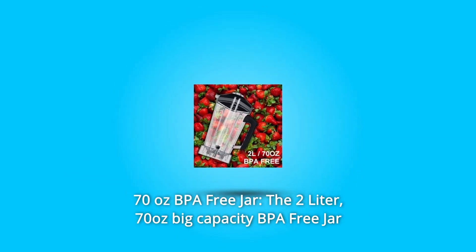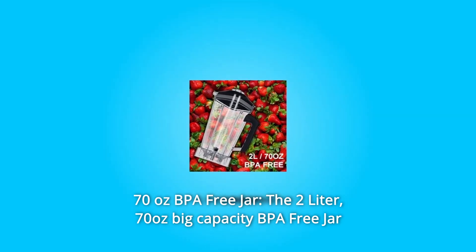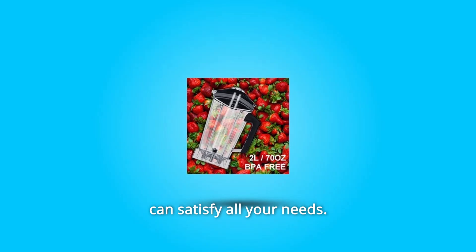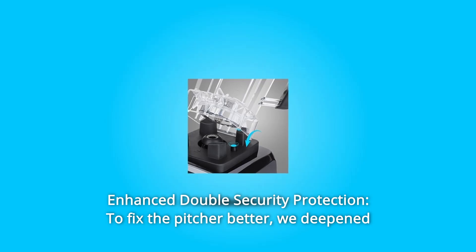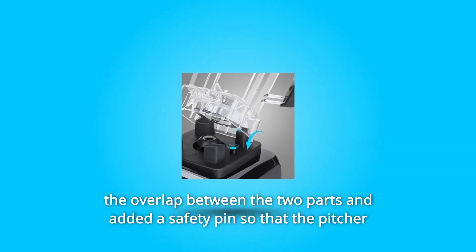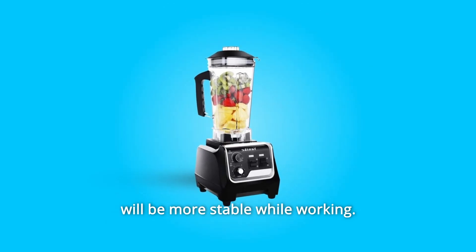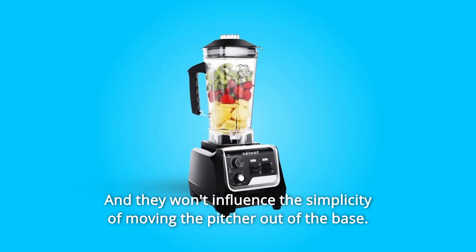Number three: 70-ounce BPA free jar. The two-liter, 70-ounce big capacity BPA free jar can satisfy all your needs. Number four: enhanced double security protection to fix the pitcher better. We deepened the overlap between the two parts and added a safety pin so that the pitcher will be more stable while working.